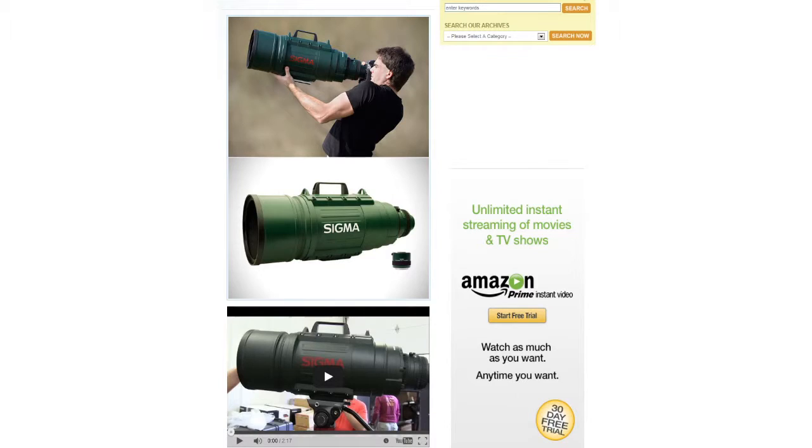Let's show this — it's the Sigma something or other. This thing weighs 36 pounds. Shall we talk about the price? It's $25,999. Wow. That sounds so much cheaper. For that kind of money, it cooks. I mean, that's a lot of money for a lens.